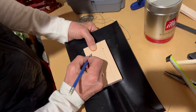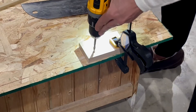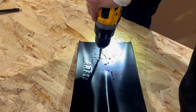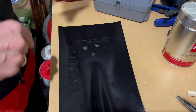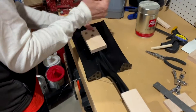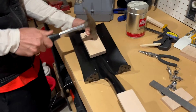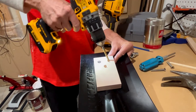We marked where the bridge will sit, drew holes where we thought the screws should go, and drilled the holes. It wasn't as straight as we wanted it, so we made two of the holes a bit bigger in the wood and the shovel to be able to turn it slightly.